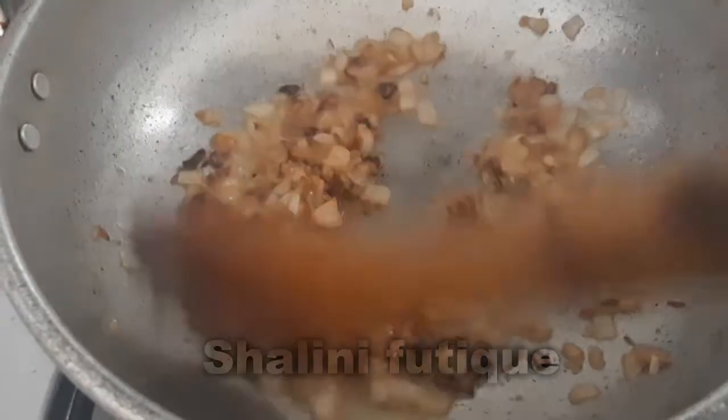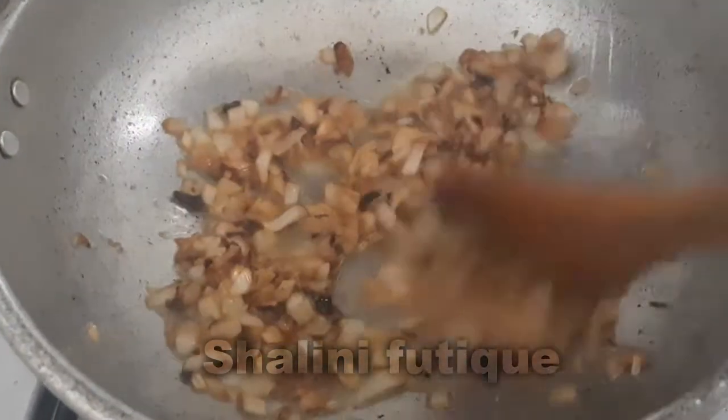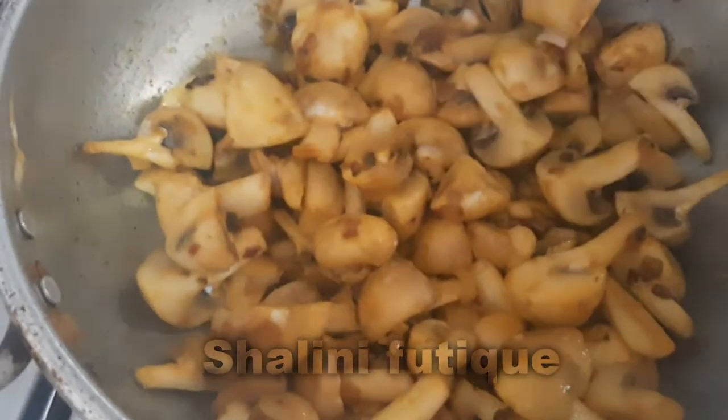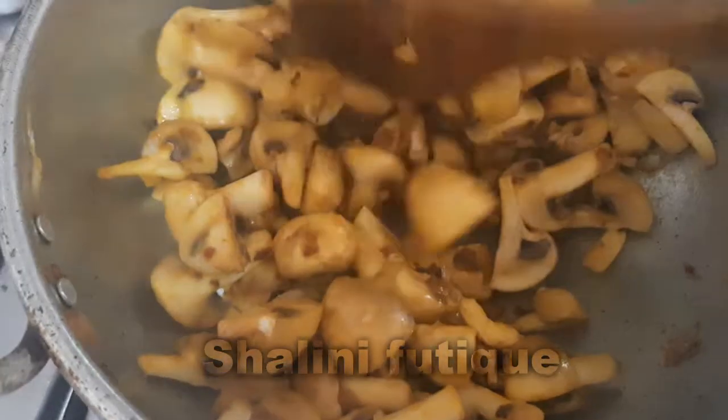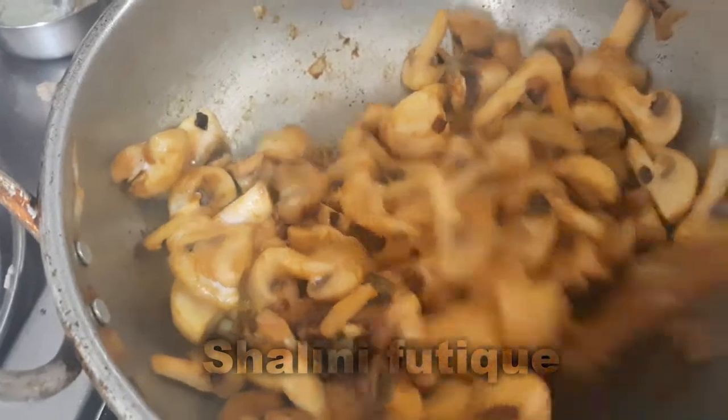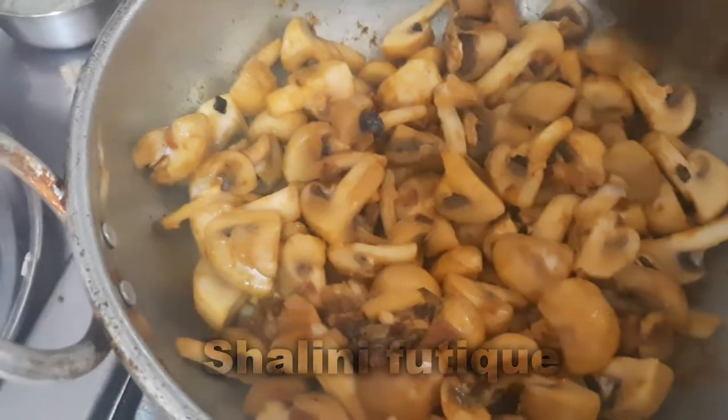Then add ginger-garlic paste — one teaspoon of ginger-garlic paste. Fry it till the raw smell of the ginger-garlic paste goes off. Add the cut mushrooms, and along with that add some turmeric powder and salt. Stir the mushrooms.